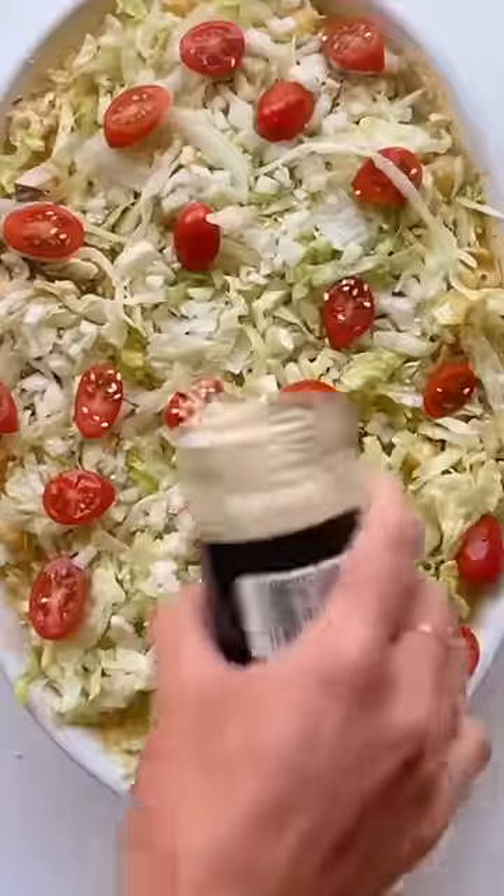Halved cherry tomatoes and sesame seeds. Cherry tomatoes with the onions. Vabbè, Signora mia, I'm sorry. It's not approved. It's a mappazzone. Write it down — mappazzone. What is it?